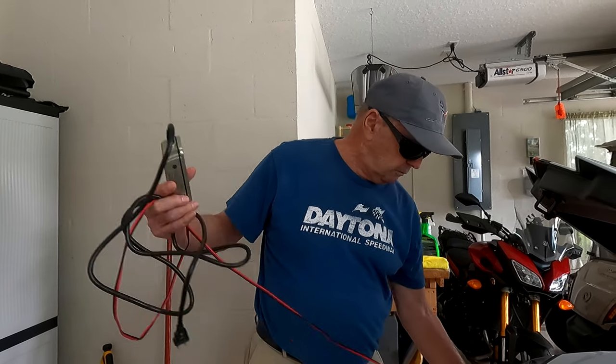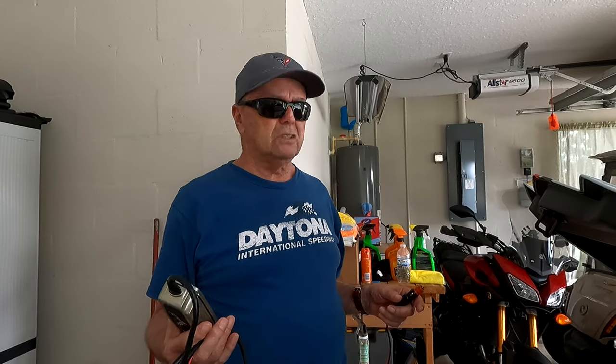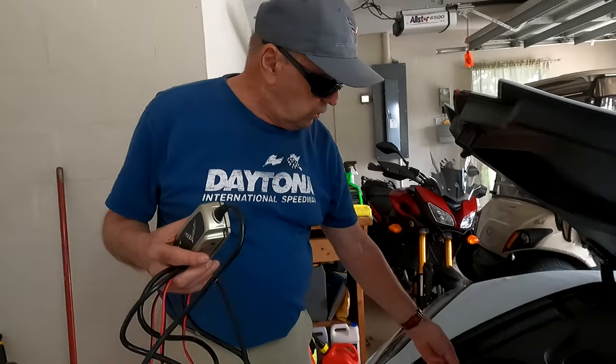There are a lot of modules on this car that use electricity, and that means if the car sits for a long while the battery's gonna go dead. So if you're going away for a week, two weeks, or more, get one of these chargers and make sure you plug it in while you're away.